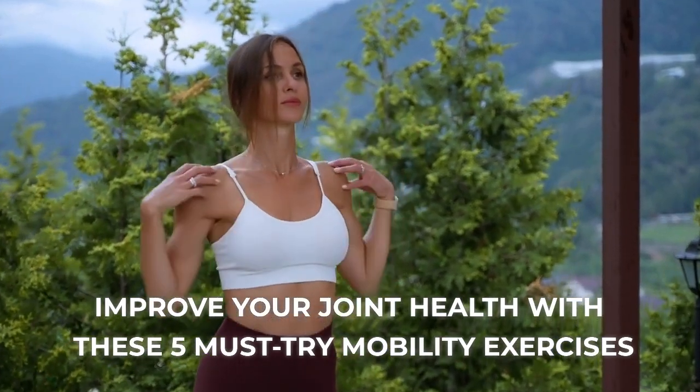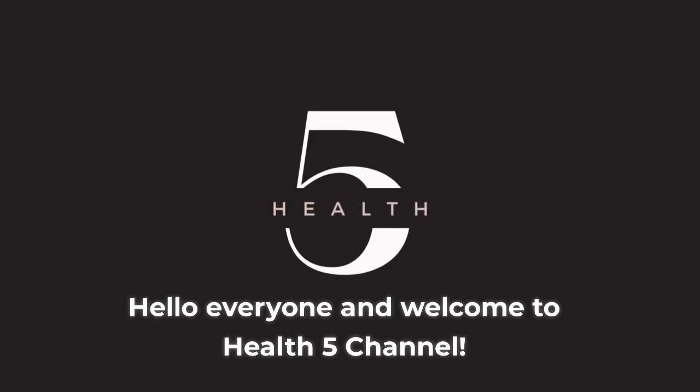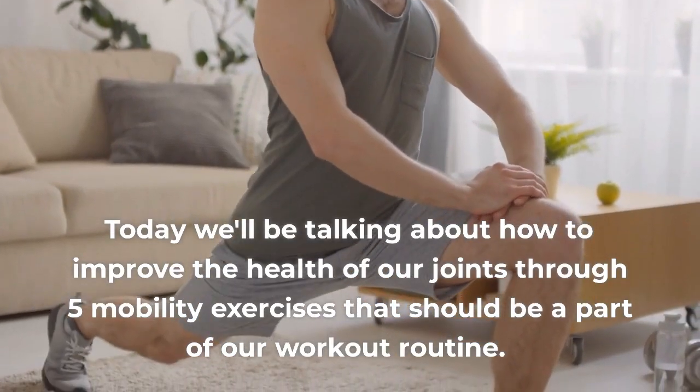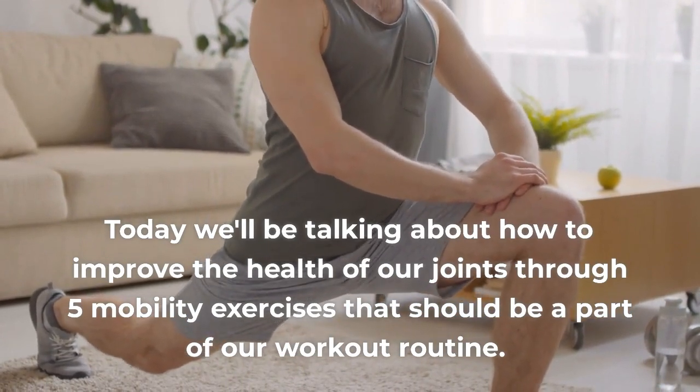Improve your joint health with these 5 must-try mobility exercises. Hello everyone and welcome to Health5 channel. Today we'll be talking about how to improve the health of our joints through 5 mobility exercises that should be a part of our workout routine.